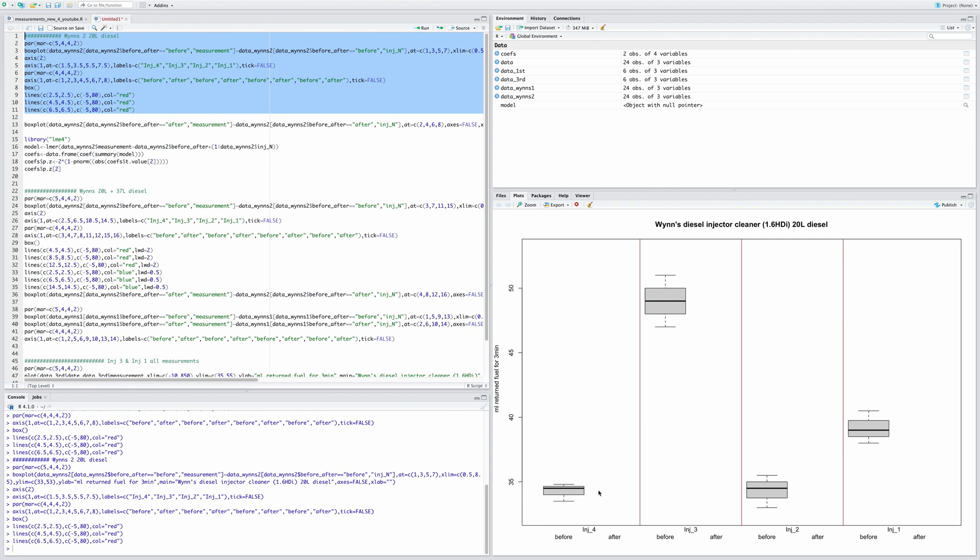Looking at the baseline data: injectors four and two are roughly the same at about 33 milliliters of return. Injector one is slightly higher at about 38 milliliters. But injector three is quite different from the other three — it's on the blocked side, returning roughly 48 milliliters. Now plotting the after results from 240 miles with the Wynns diesel injector cleaner.